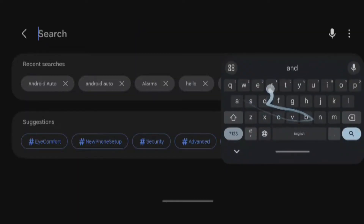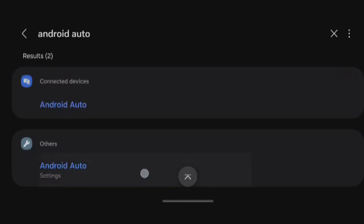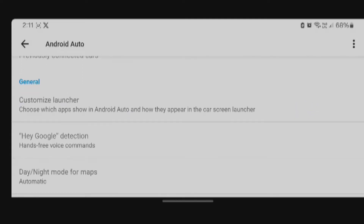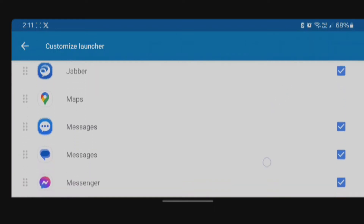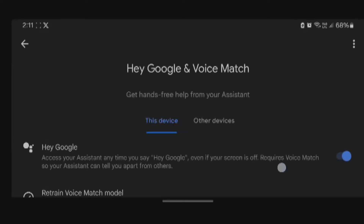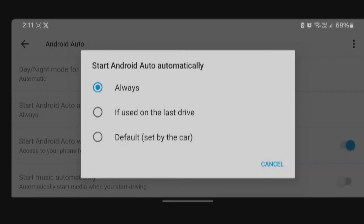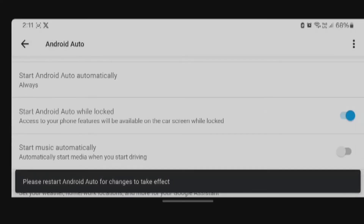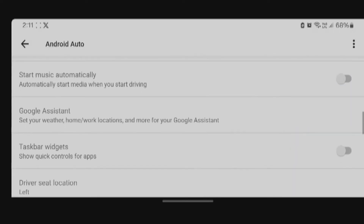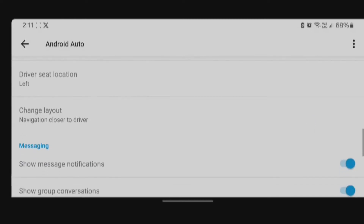To set up Android Auto on your phone, search for the Android Auto app. You can customize the applications you want to use while Android Auto is connected. You can set up Google Assistant, and choose to start Android Auto automatically so it starts once you connect the cable. By default, everything should work fine.